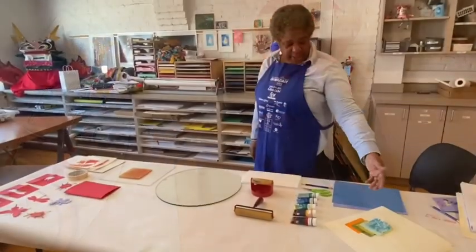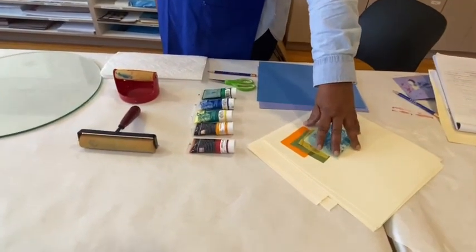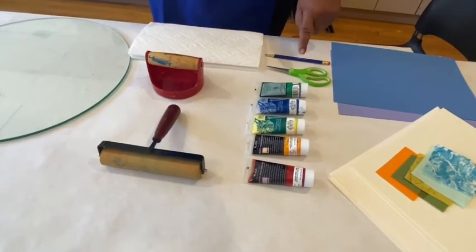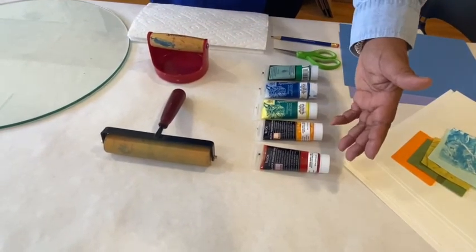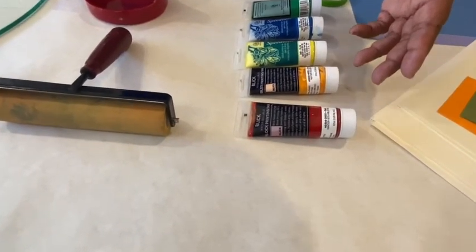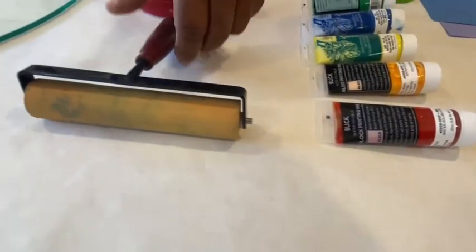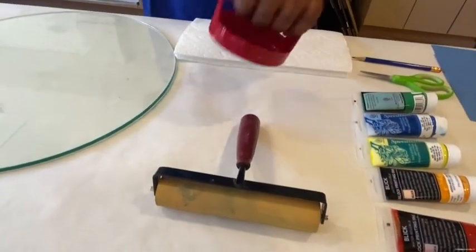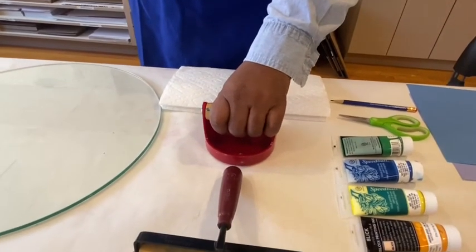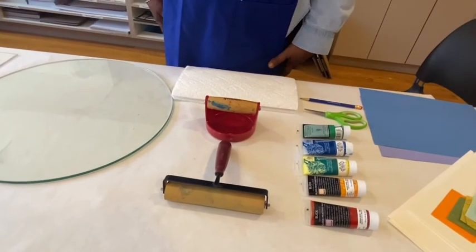To get started, I've got some assorted papers here that we're going to make the prints on. I've got paper for making the stencil, a pencil for drawing, and scissors for cutting. These are the colors of ink I'm going to use — block printing ink, Speedball ink, which is very good for making prints. We're going to use this brayer to roll the ink, and I also have a tool called a baron to rub the paper after placing it on the ink. You don't need a baron — you can use your hand instead and that'll be just fine.